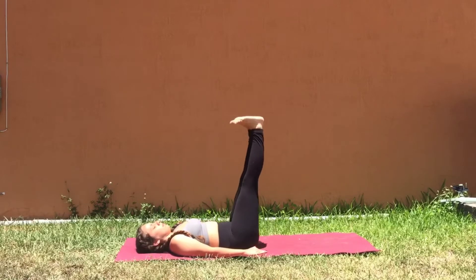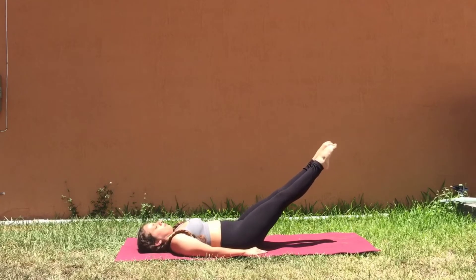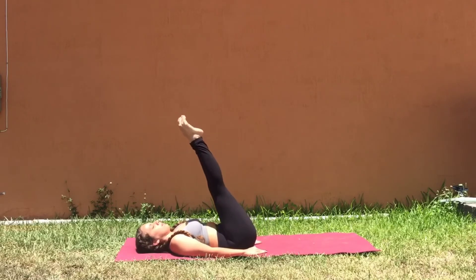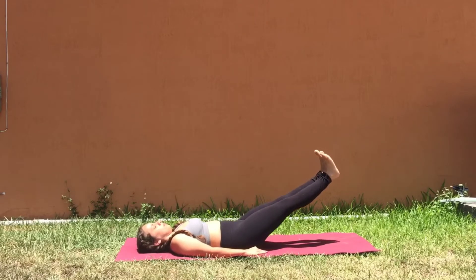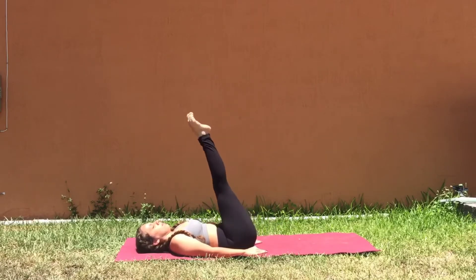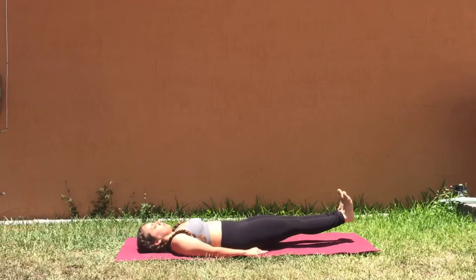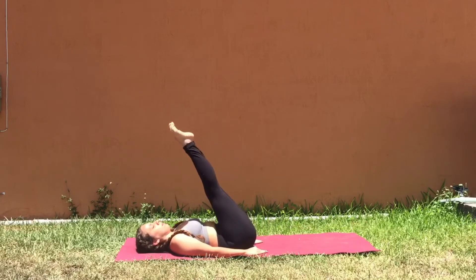Find a rhythm as you continue to engage the legs and the core. Make sure there's no pressure on your back side, keep the shoulders on the mat and press the palms by your side. Do this several times, maybe 3–5 rounds, perhaps building your way up to 10 rounds. Make sure you're doing this with the breath and finding strength and stability through your center.